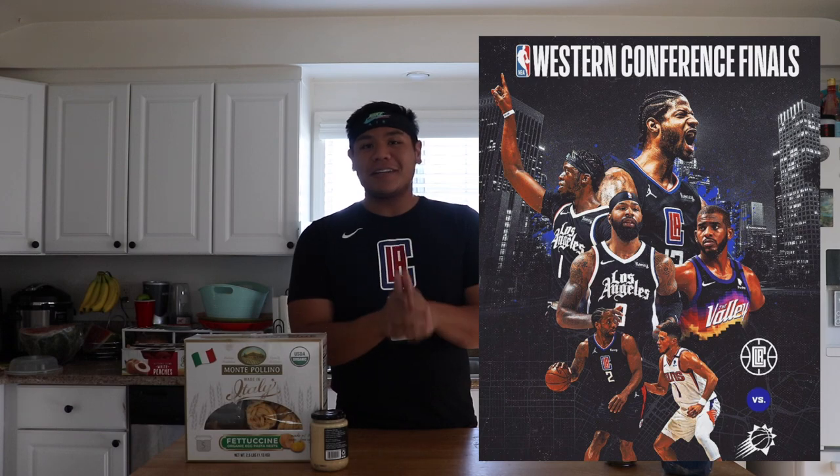All right, long time no see. Today we're back again and we're here to celebrate a culmination of the most successful season in Clippers franchise history.